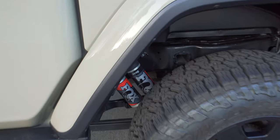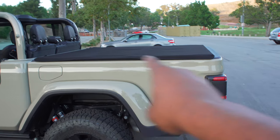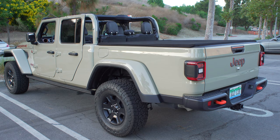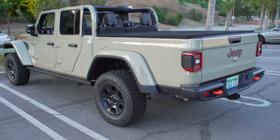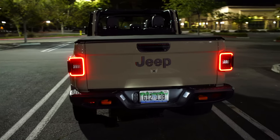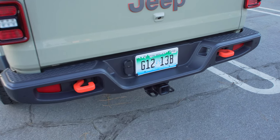At the rear you can see those beefy 2.5-inch internal bypass Fox shocks — very heavy duty. There's a bed cover that you can fold back or remove. The rear quarter panel is honestly the worst angle for this truck — lots of empty space, very small tail lights, and it looks unfinished. That said, the tail lights are full LED, there's a third brake light, a reverse camera, and orange tow hooks in the rear just like the front.